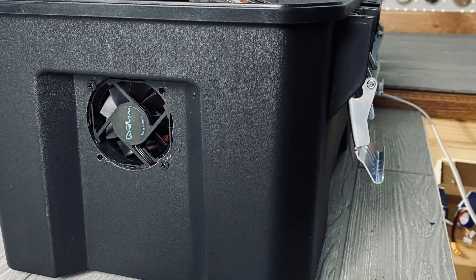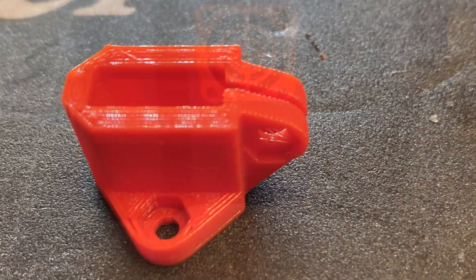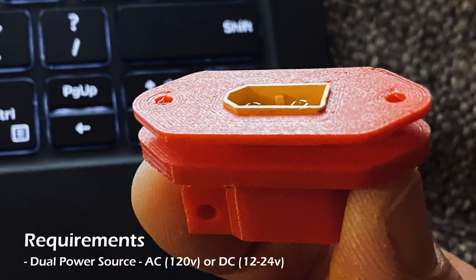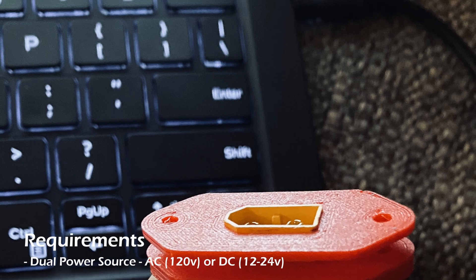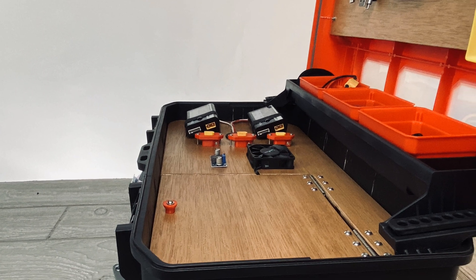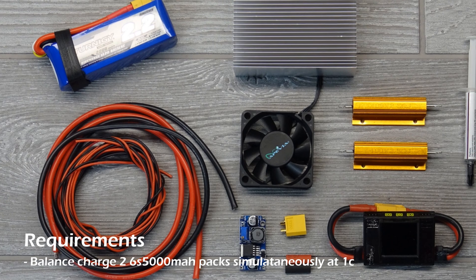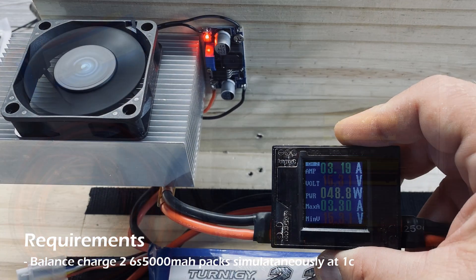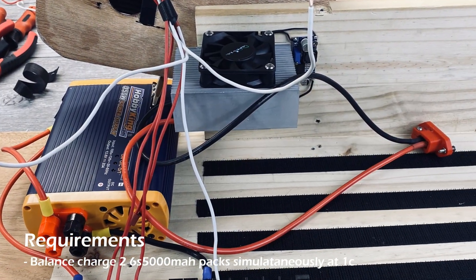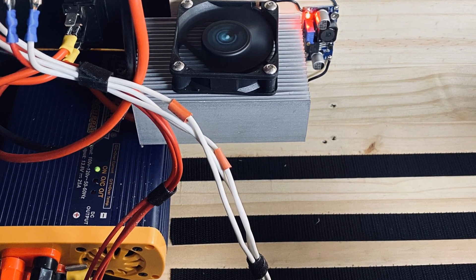I wanted to recap the requirements real quick so you could understand why I went through the process I went through. And these are self-imposed — there's nothing about these that I didn't come up with on my own because I wanted them. The first thing I wanted was dual power: 120 volt AC or DC power somewhere between 12 and 25 volts, so I could plug in any of my flight packs, or of course a car or a solar panel. I wanted to be able to balance charge two 6S 5000 packs simultaneously at 1C, which this does — certainly on AC power, there are some caveats on DC power, but it can be done. There's nothing about the box that limits it; I just have to have the right input voltage to be able to charge 6S on my chargers.